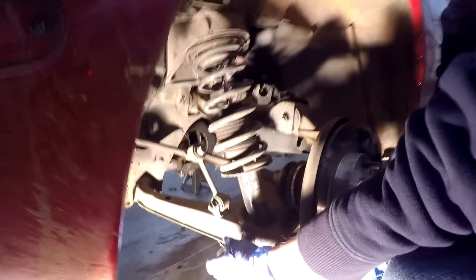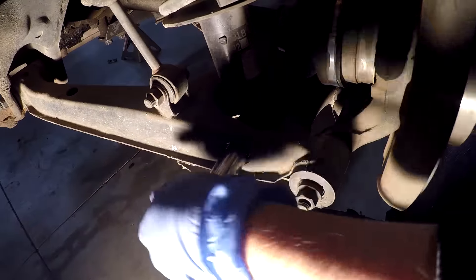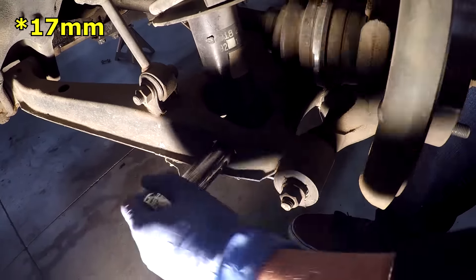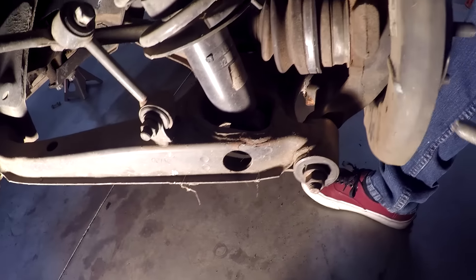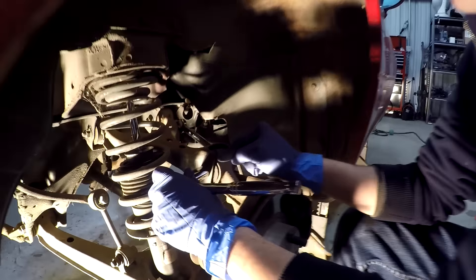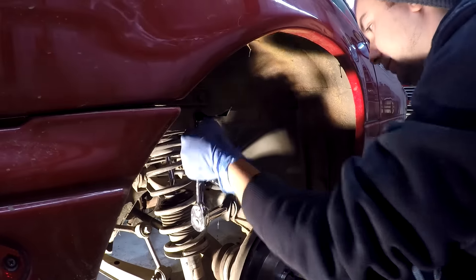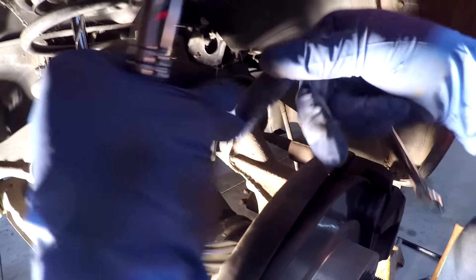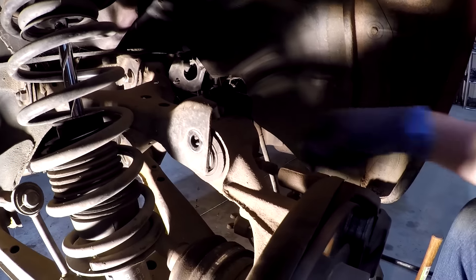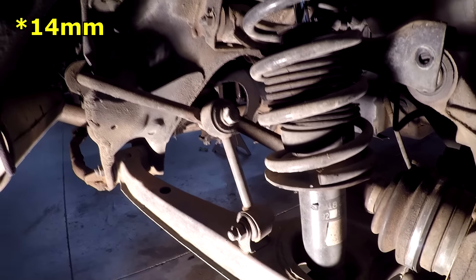The lower shock bolt on the rear is a size 17. The next bolt is at the top of the spindle — that's a number 14 as well. Then take that sway bar end link off, which is also a number 14.